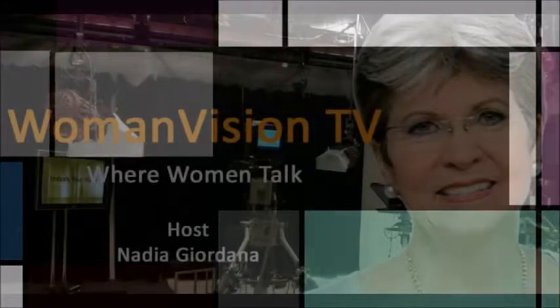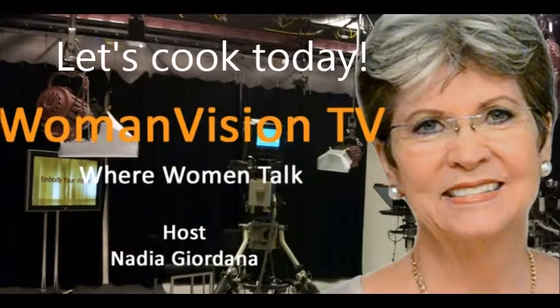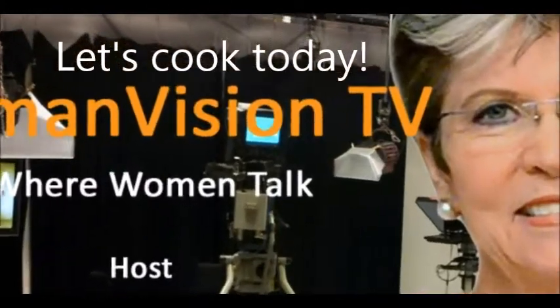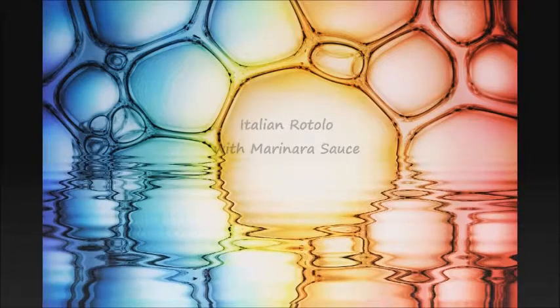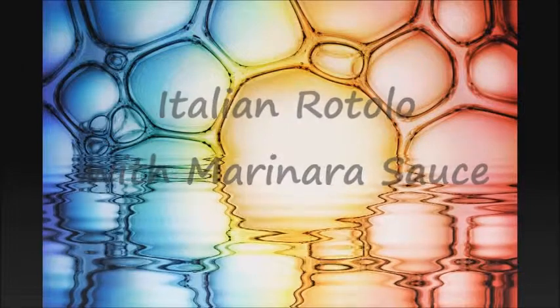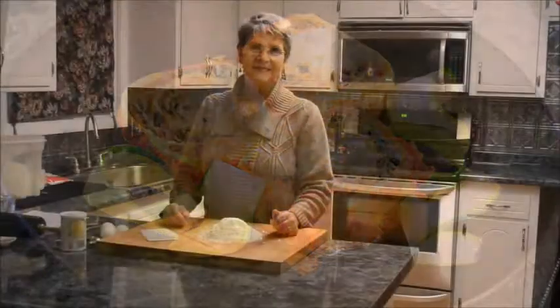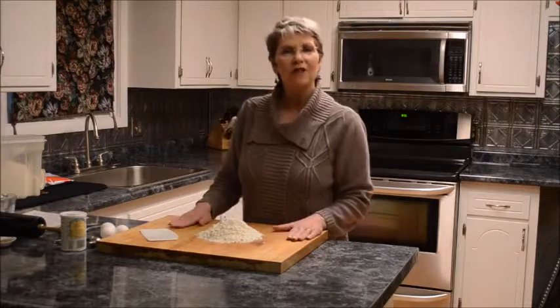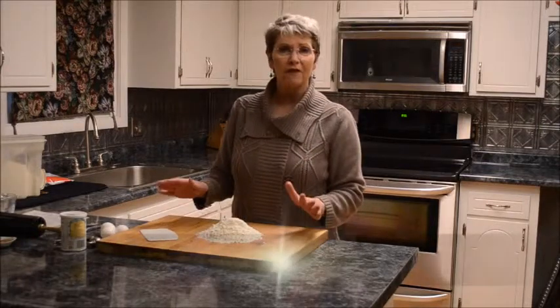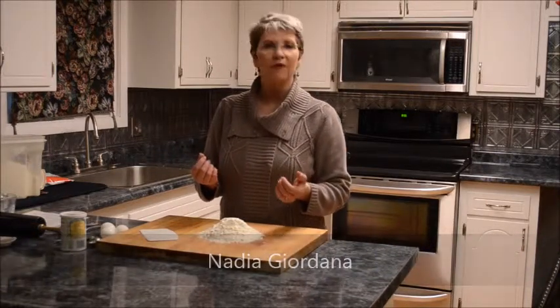Good morning. I'm making something for you today that, if ever I could call my signature dish, it would be this. It's my rotolo with marinara sauce.